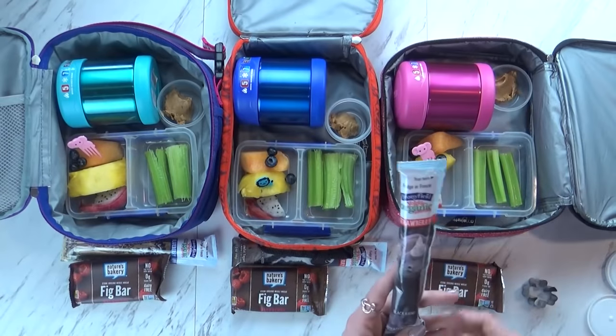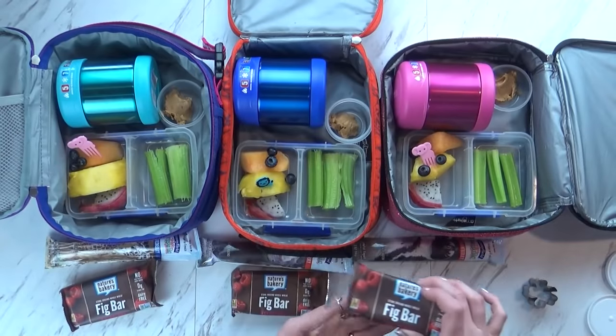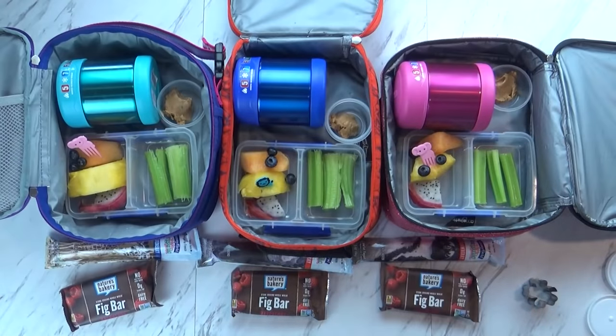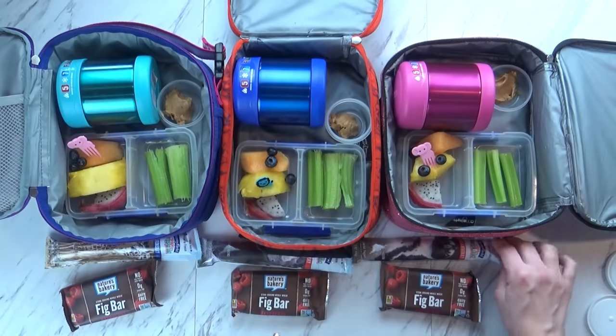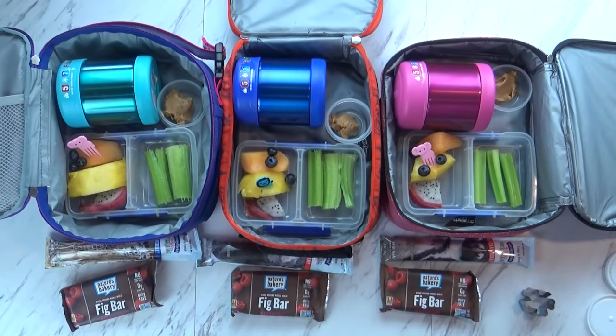First, I have a yogurt tube, and then I'm also giving the kids some of these fig bars in the raspberry flavor. I think that's gonna be enough for them today. I do need to get their spoons in there, and I am gonna put an ice pack as well just to keep the yogurt cold. And that is it for today's lunch - we'll see you after lunch.